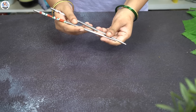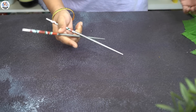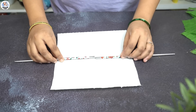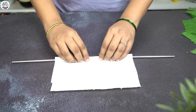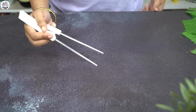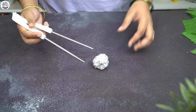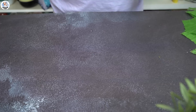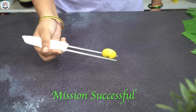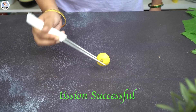Do you struggle with using chopsticks? Don't worry — let's try out this hack. Place a tissue paper on a flat surface, then roll the tissue paper around the chopsticks, and you literally get a kind of tongs out of the chopsticks. The grip is very good and you can lift your food very easily. So this hack was undoubtedly a success.